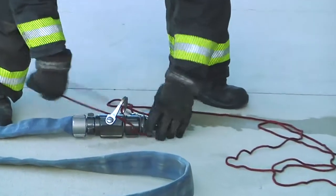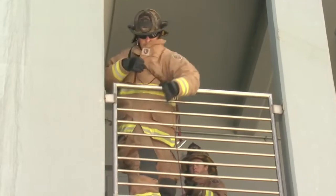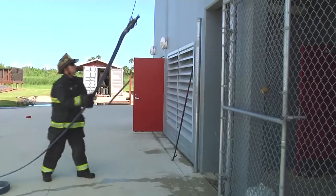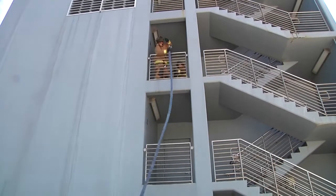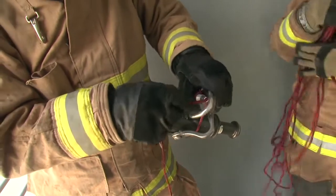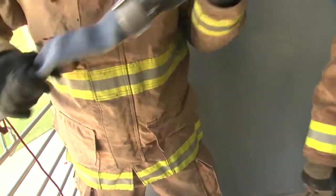You can see that we used a girth hitch around the bale of the nozzle. That way, if the line gets charged, the bale will be kept closed by the rope. The ground firefighter is keeping the nozzle away from the building so it doesn't bounce off and do any damage to the nozzle. As the firefighter on the third floor gets the nozzle, they'll disconnect the throw rope, advance enough hose as needed, and then tie the hose off to the railing.